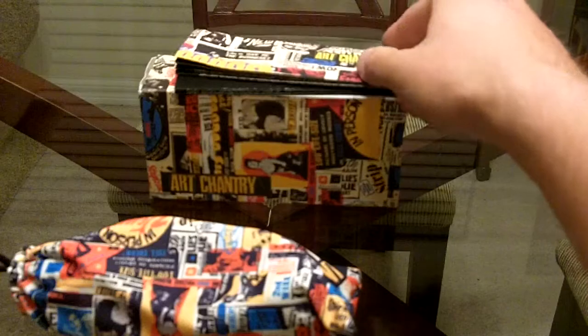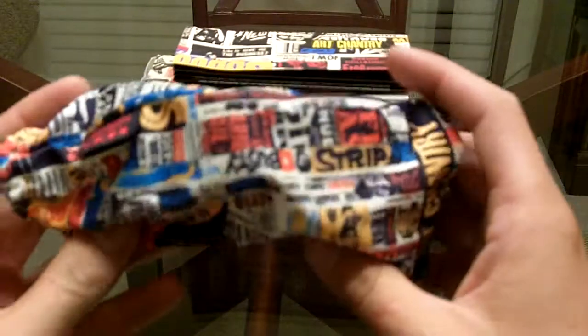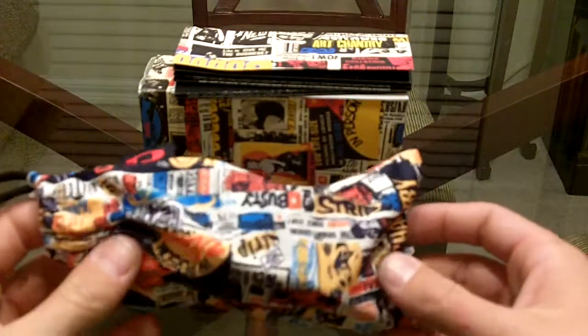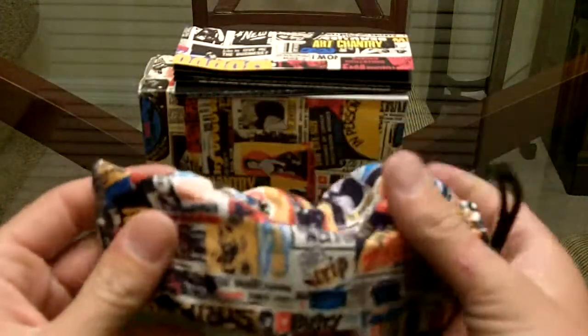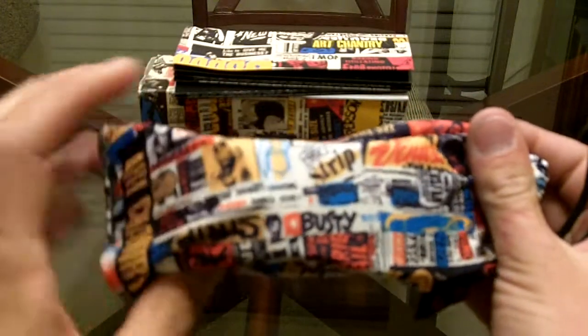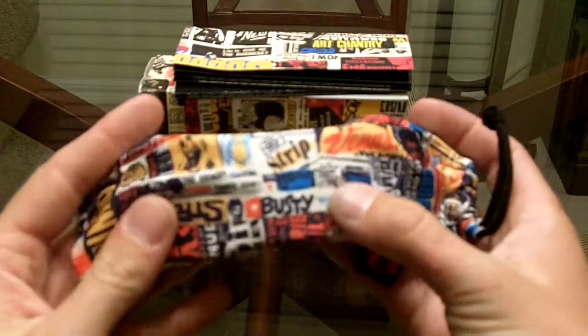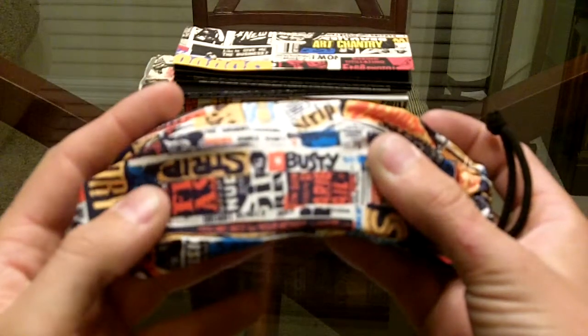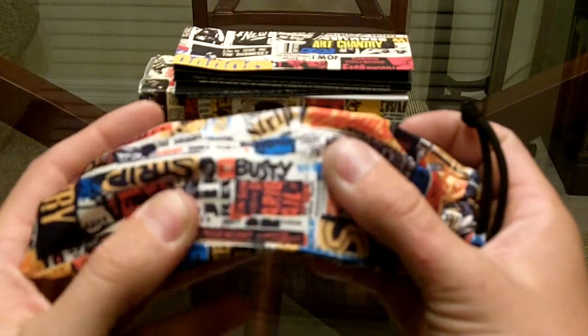And then this is the microfiber bag. You can see it's all the same theme — all the same old movie posters. It's kind of cool to sit here and look at because they all say things like this one right here says 'strip,' and this one right here says 'busty.' And it says right here, 'You get the best for your money.' So that's kind of cool — they're definitely far out.